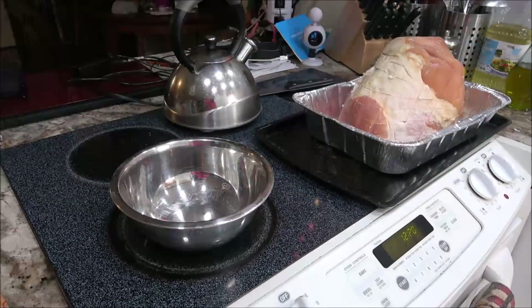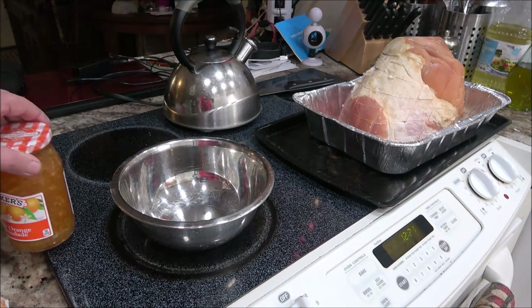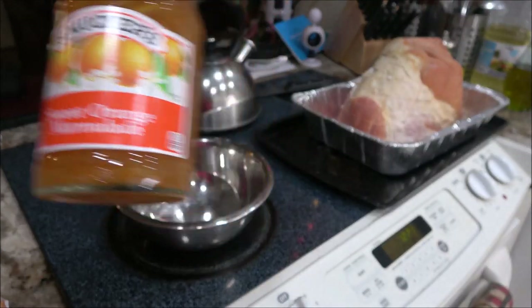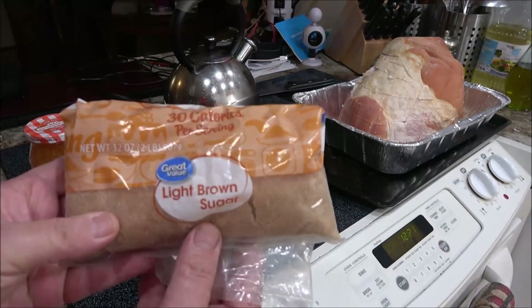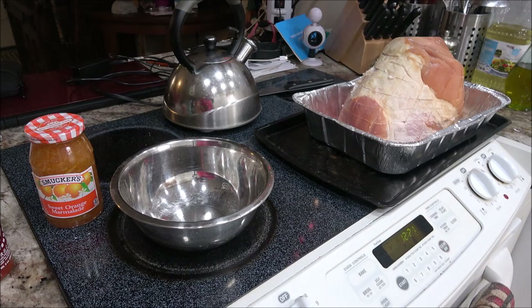I got this recipe from The Wolf Pit, so this is his recipe, not mine, but I wanted to give it a try. What we're going to do is we've got the sweet orange marmalade, we'll use a little brown sugar, and we're going to have some sriracha in this - and that's pretty much it.